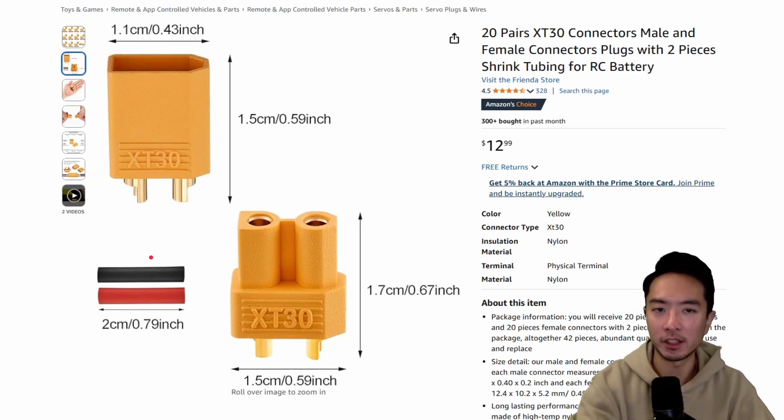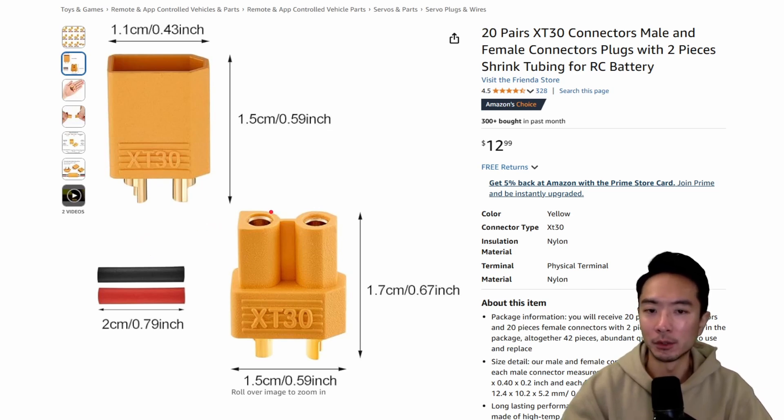You can go ahead and check that out — I have a video on that as well. But the main reason I'm doing this is for these robotic-type applications. You might have your own applications, but these connectors work pretty well.